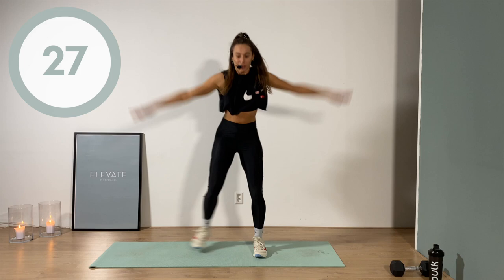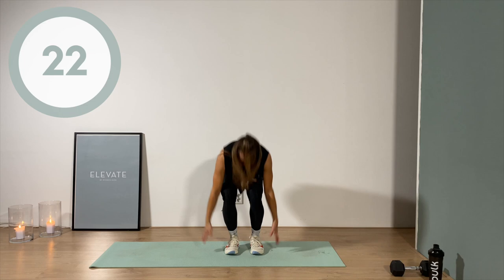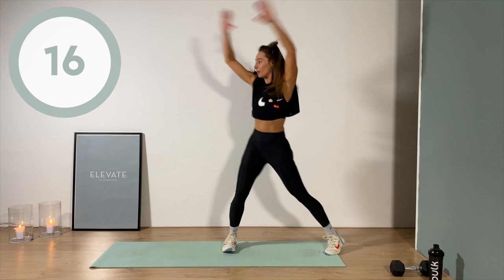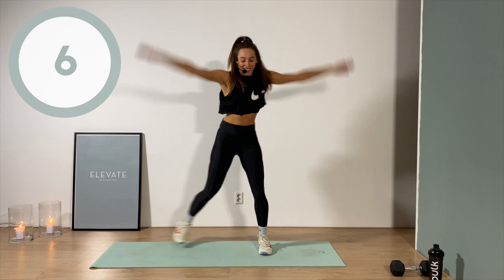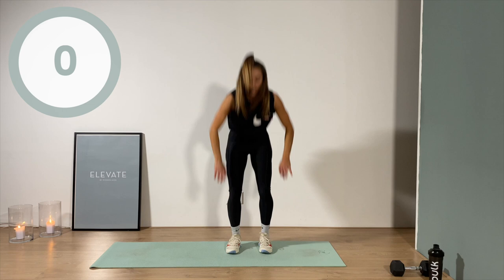Don't forget to bring that butt down. One minute in! Pick up the pace if you can — why not? Nothing to lose, right? We're here anyway. Five, four, three, two, one — yes, you did it!